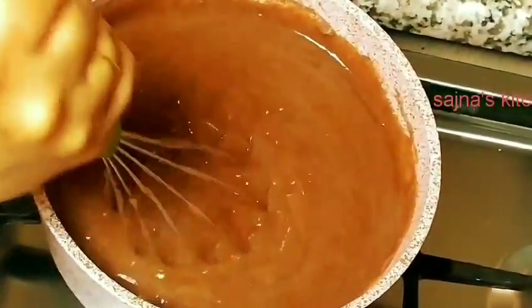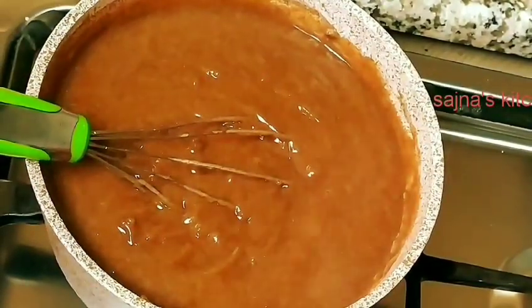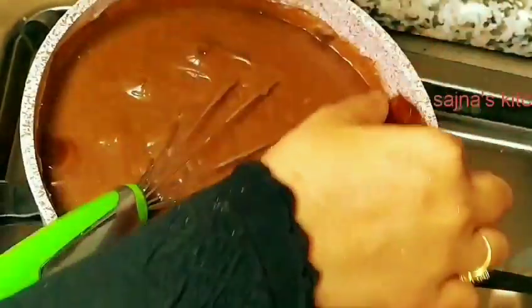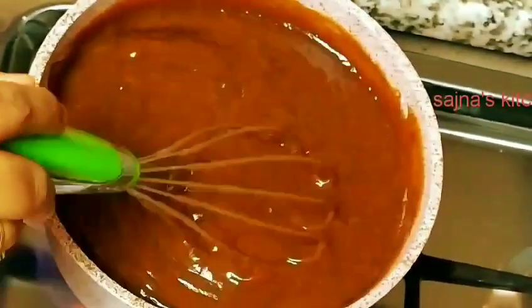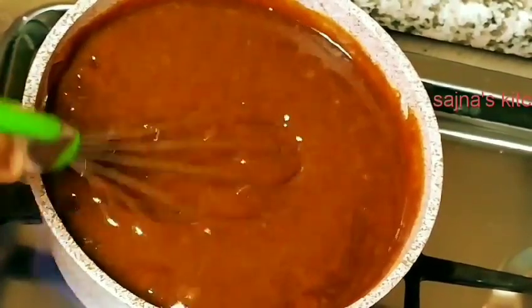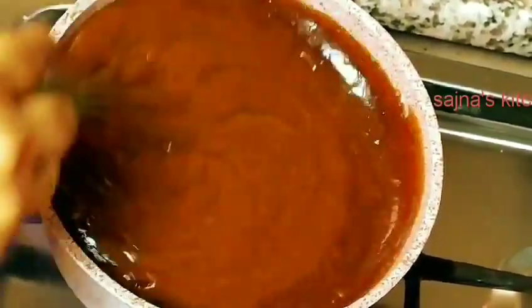I am going to make a healthy meal. I will make a pudding. I will put the milk in the water. Now I will put 3 cups of milk in the water — it is dark. It is a thick consistency. If you want to make it, you can. I will use this one and whisk it.